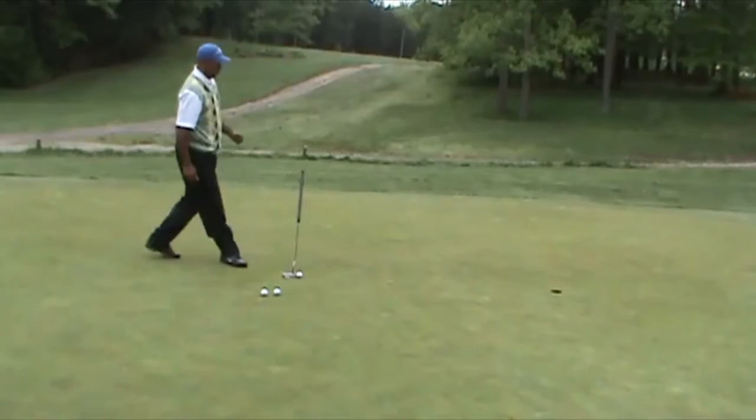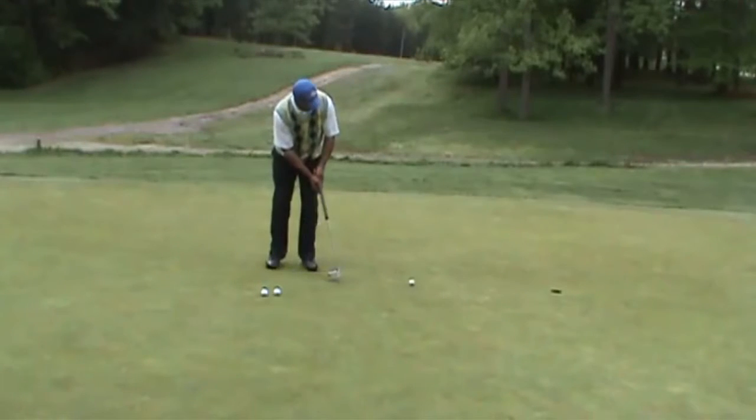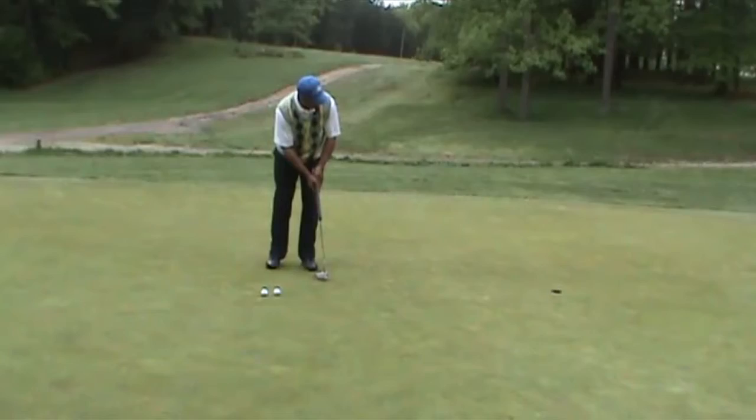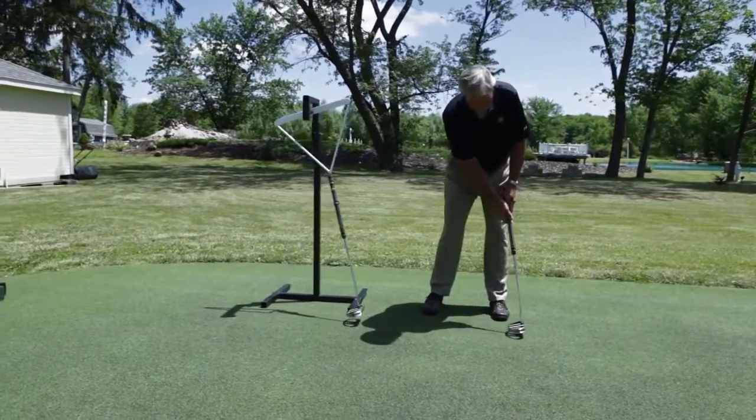Thanks to the high MOI and the huge sweet spot of the MOI putter, backstroke size can now determine distance rather than muscle power, without compromising directional accuracy — producing the purest putting motion in golf: the pendulum stroke.